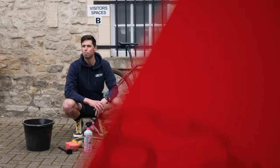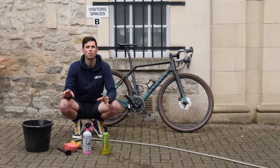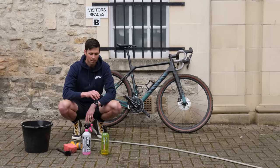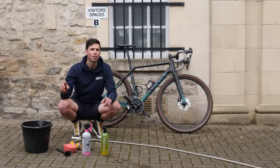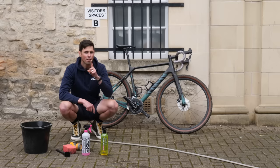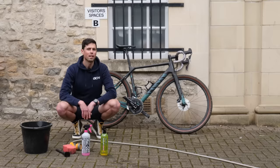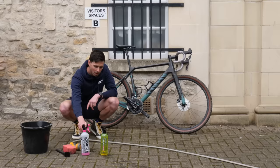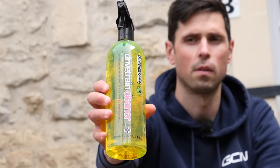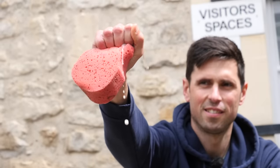Thankfully, cleaning your bike is a pretty simple process as well. You're only actually going to need a few components to do the basic job. Although there are a whole host of fancy cleaning products out there, you only need the essentials. The things I've got in front of me are a general purpose bike cleaner, a degreaser — best to use a bike-specific one — and then a clean sponge and a brush.